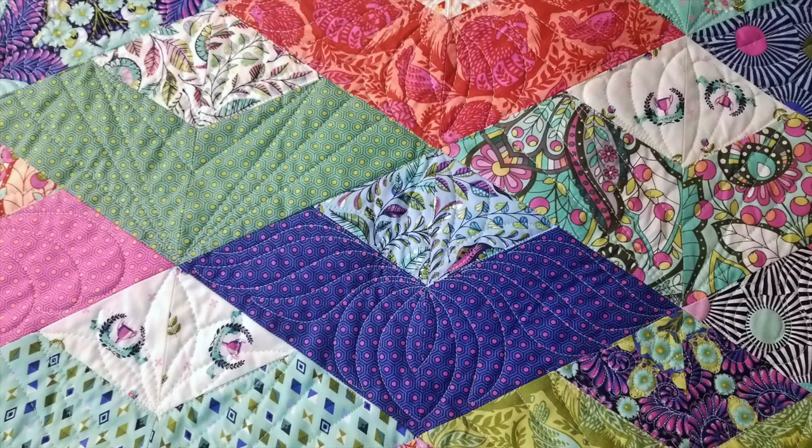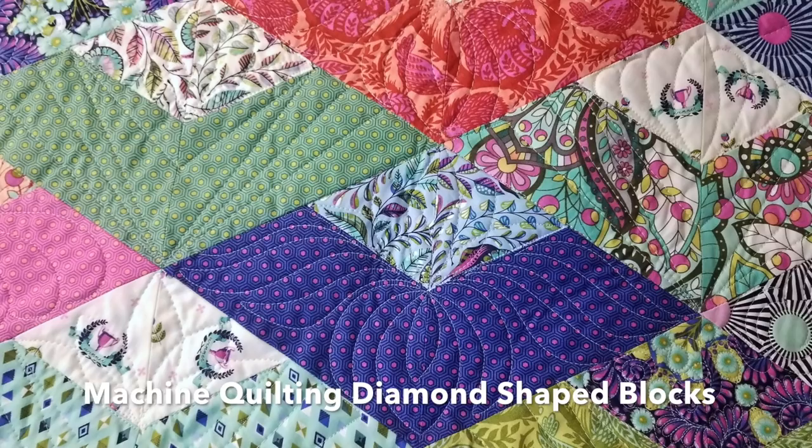Hey, it's Angela Walters from Quilting Is My Therapy, and I'm back with another dose of your quilting therapy. In this episode I show you how easy it is to quilt diamond shaped blocks using the Boomerang quilt pattern designed and pieced by Julie Herman of Jaybird Quilts.